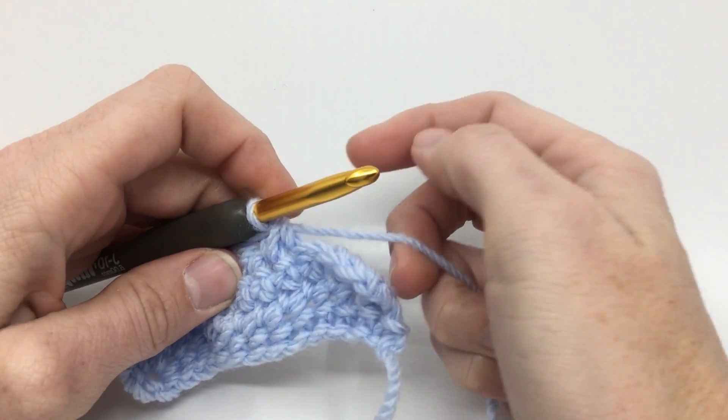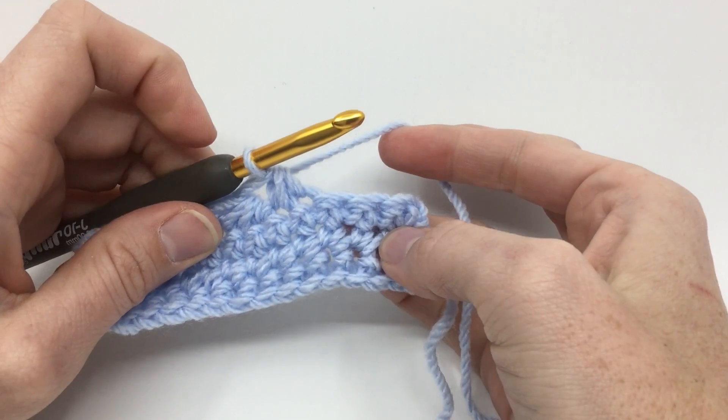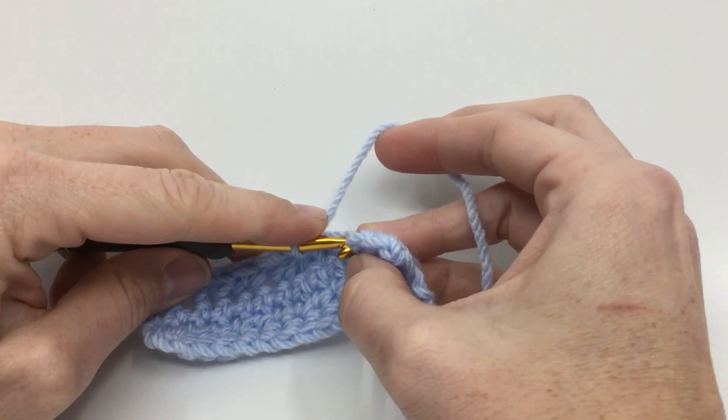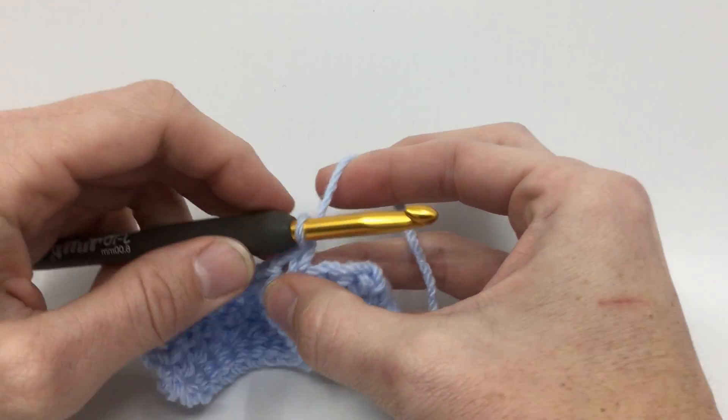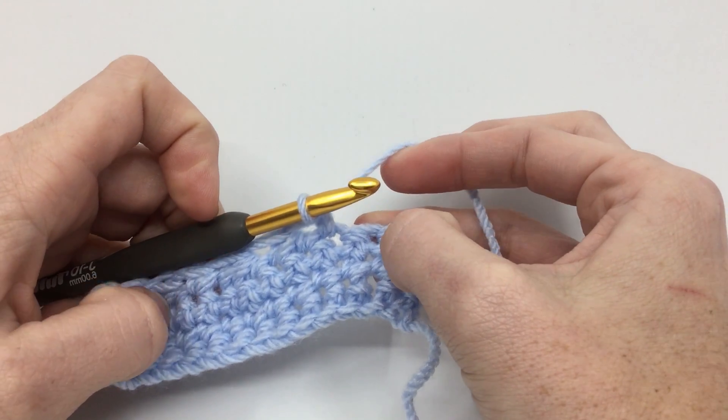So that's the single crochet two together, or single crochet decrease — a super fast stitch refresher. If you need a slower, more in-depth video, check out my other videos on single crochet decreasing. Thank you for watching.